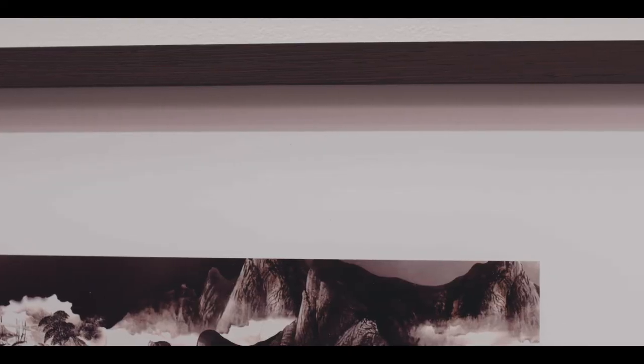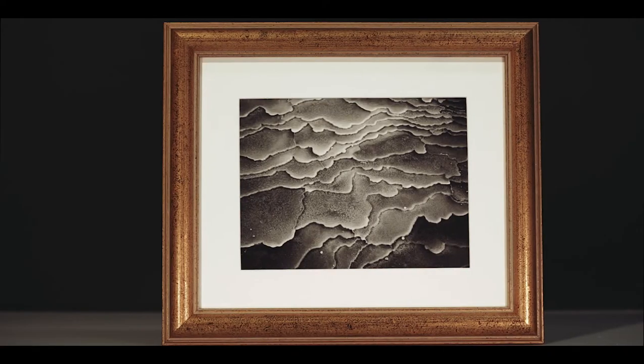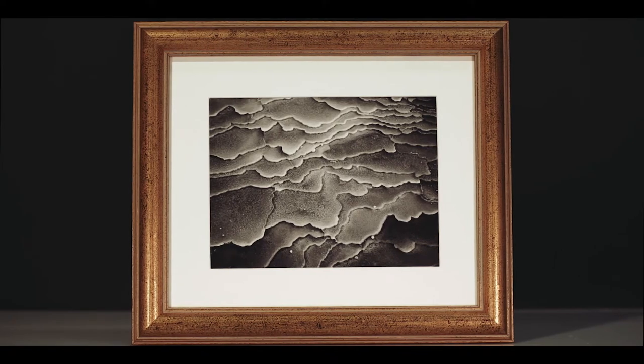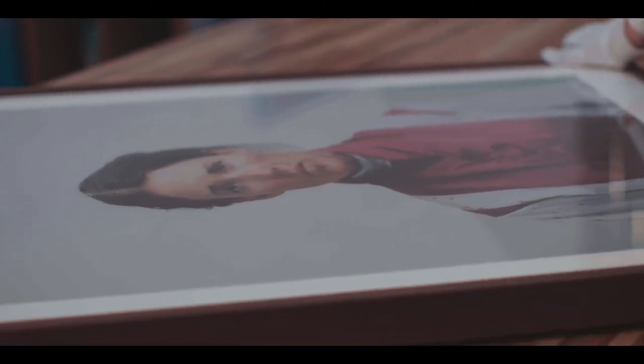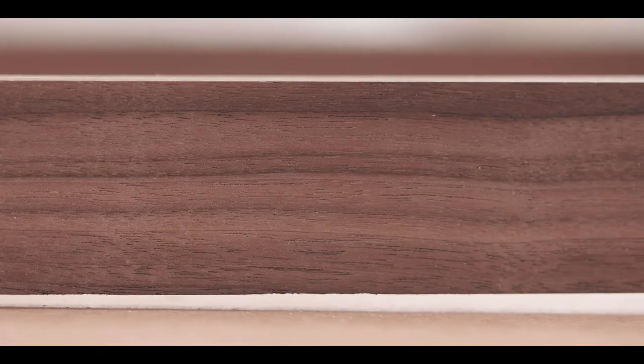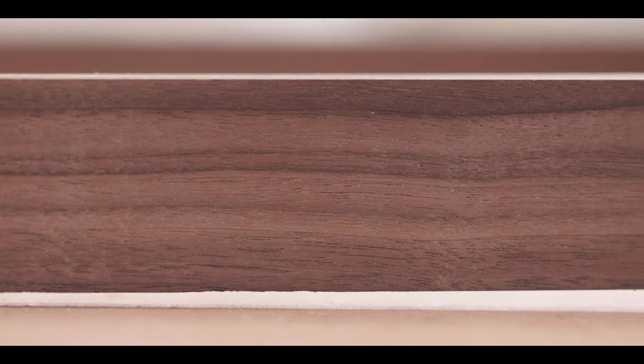In terms of aesthetics, box frames create the appearance of a case for the artwork, making it more of an object in itself, whereas standard frames are classic and more traditional looking. While standard frames are considered more traditional in aesthetics, the choice of material — for example, deep rich walnut — can make a standard frame look more contemporary, as can adding a window mount.